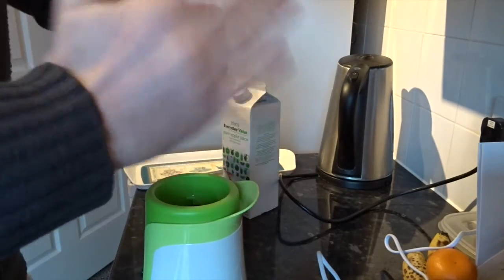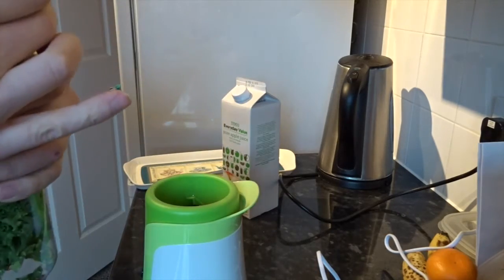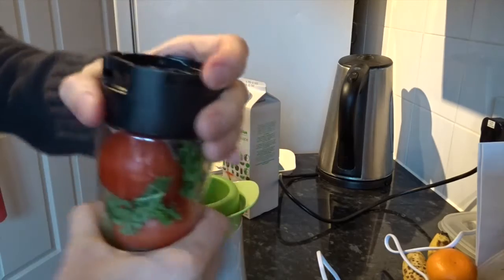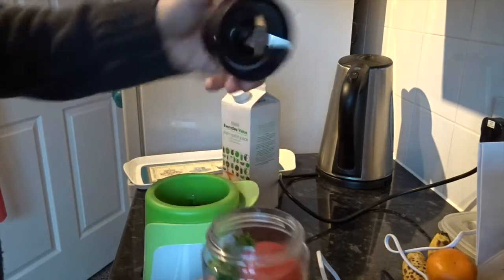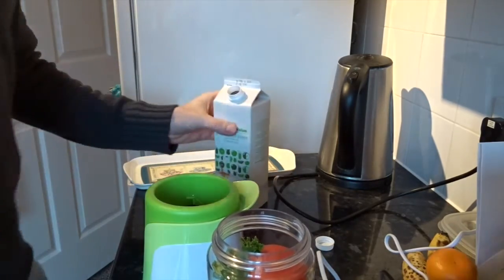Interesting, screw that on. No juice yet, maybe I should add the juice already. I'm going to add some apple juice to that just as a bit of a sweetener because I've just got the veg otherwise, all carrots.